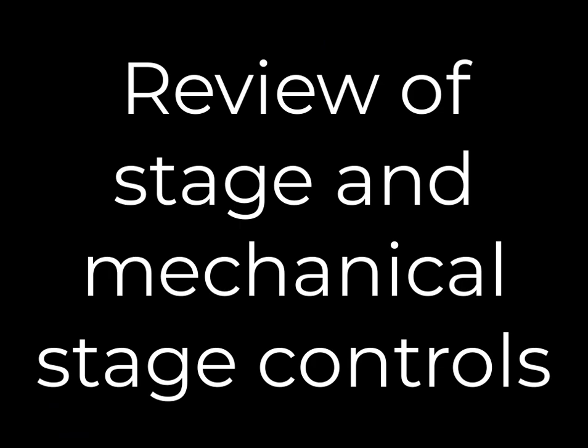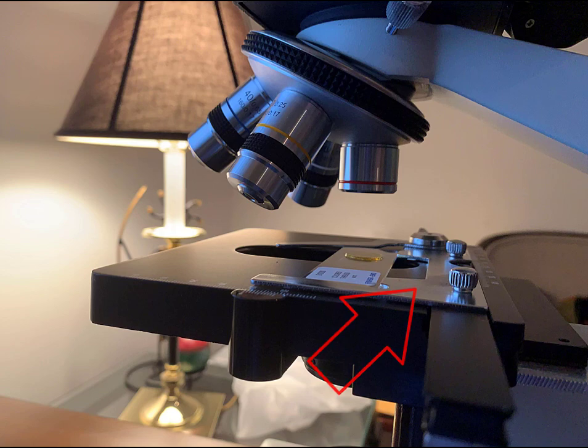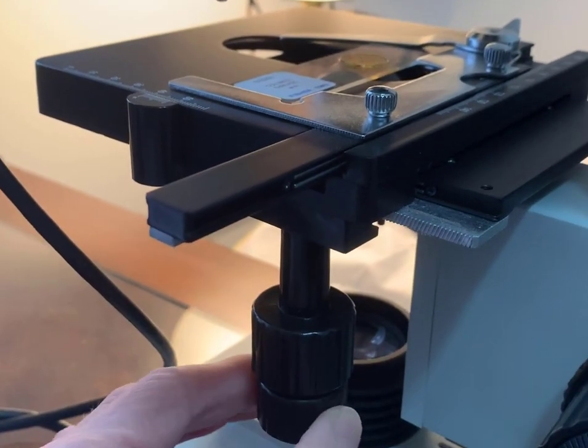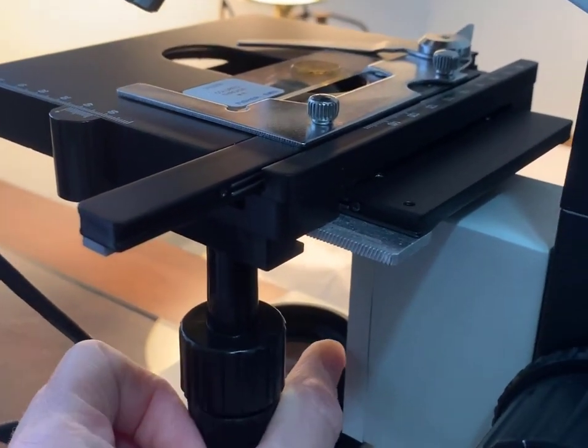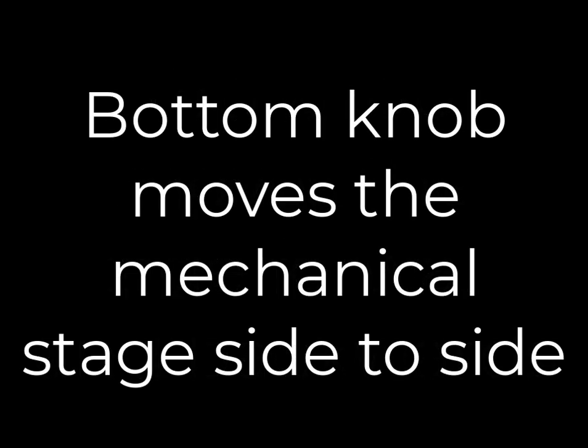Let's do a quick review of the stage and mechanical stage controls. The stage is the platform on which the slide sits. The mechanical stage is a little set of caliper arms that hold the slide in place. The controls to move the stage and mechanical stage are located under the stage. The top knob controls the stage, moving it forward and backwards, and the bottom knob controls the mechanical stage, moving it side to side, allowing you to center the slide over the sub-stage light.